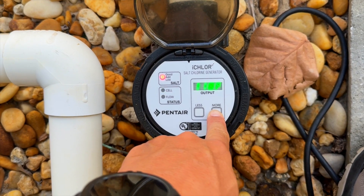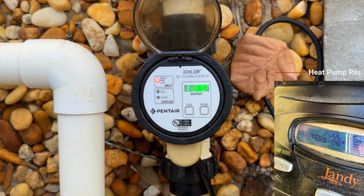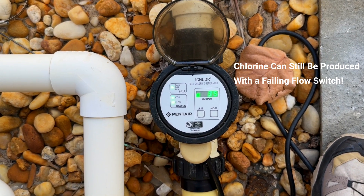There's no way the water temperature is 118 degrees. So with it reading that hot, that's an indicator that the flow switch is going bad and needs to be replaced. Once you don't press anything for a while, it goes back to normal operation.